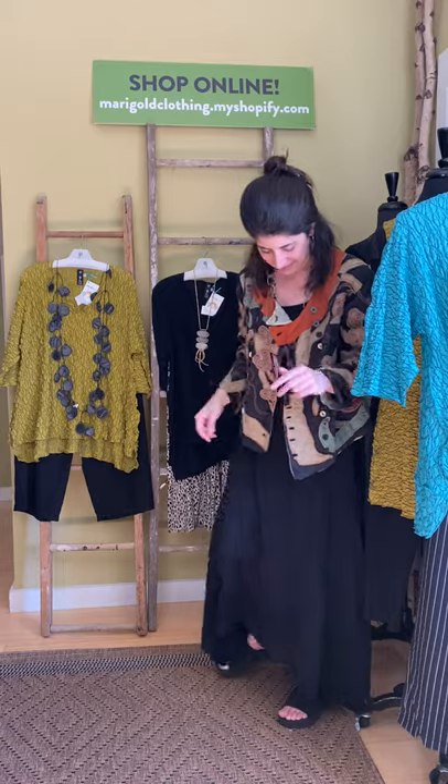Everything besides that necklace is available online at marigoldclothing.myshopify.com, or give us a call at 317-254-9939. We're here to answer any questions. If you want to schedule an appointment to come in, we're working with up to five people in the store at a time, or we can arrange a private appointment. You can also email us at marigoldclothing@sbcglobal.net. We love you guys — shop online, shop in store, whatever works best for you. Thank you for helping us make fashion fun!